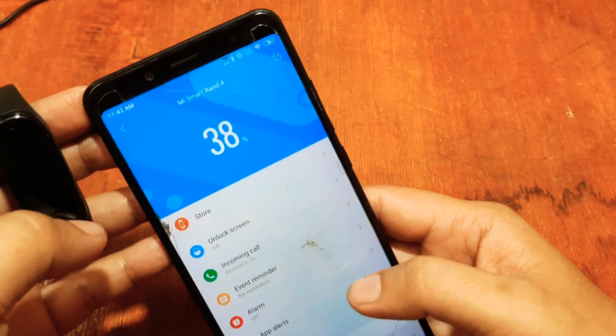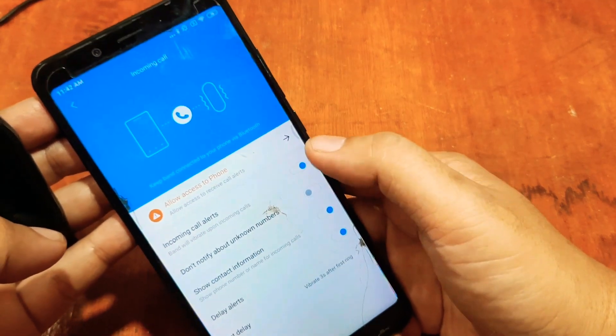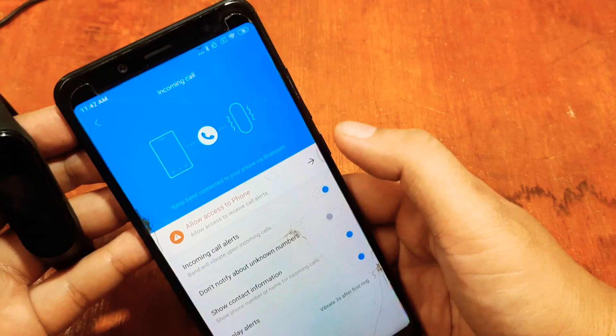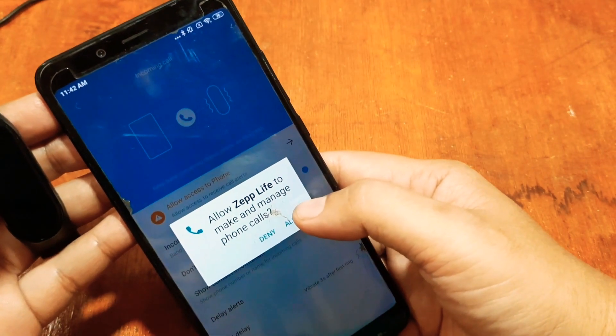For incoming calls, you can set it to on. Allow access to phone — this is another permission, so tap on it and allow.